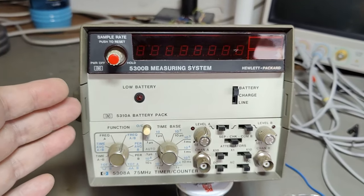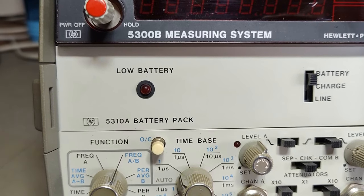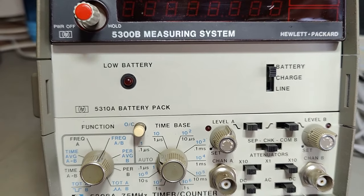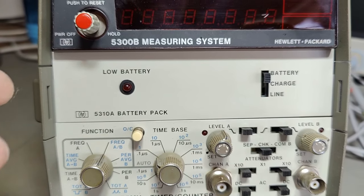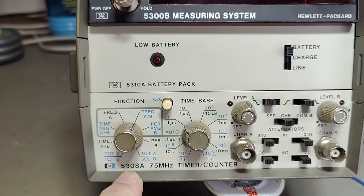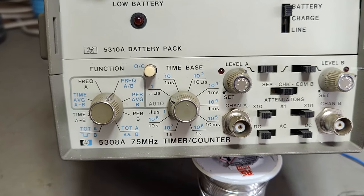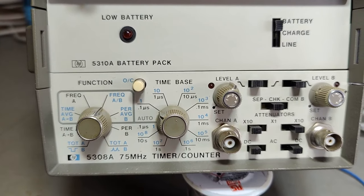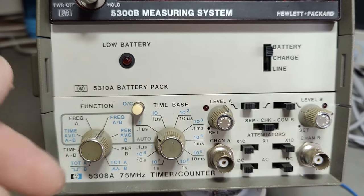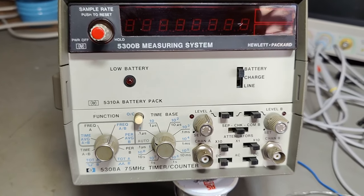In this case I got the 530A battery pack and also an IEEE interface — I'll show you that tomorrow. And here we go, the 5308A, which is a 75 MHz unit. I also got a 1.3 GHz timer counter, and again I'll show you those in tomorrow's video.